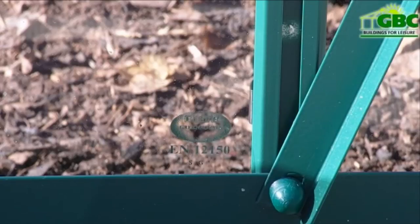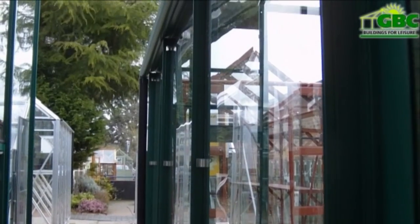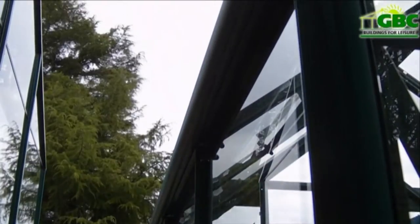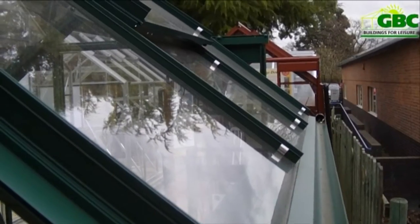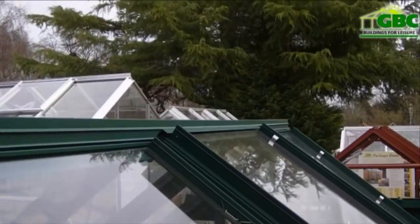The Harlech Package comes complete with Grade A full sheet toughened glass, a reassuring feature for you and your family. Working in the same manner as a car windscreen, this glass will break into cubes rather than sharp shards and is easily cleaned with no build up of moss or algae as you would find with the overlap horticultural glass.